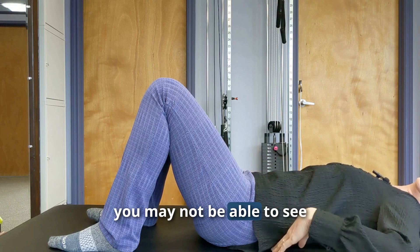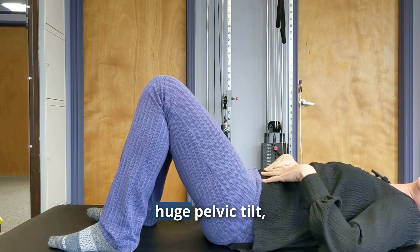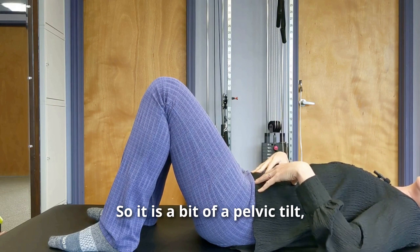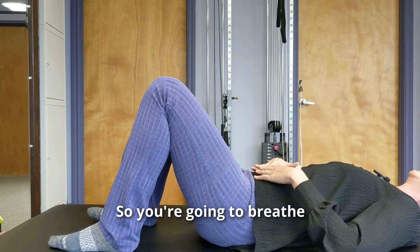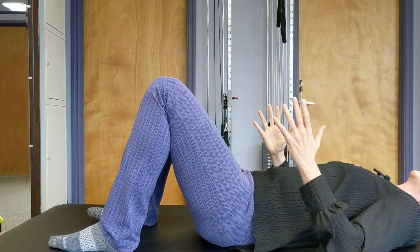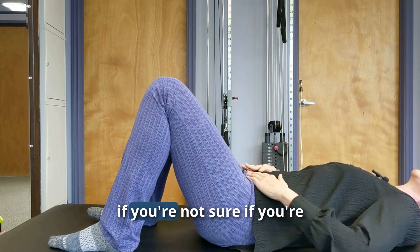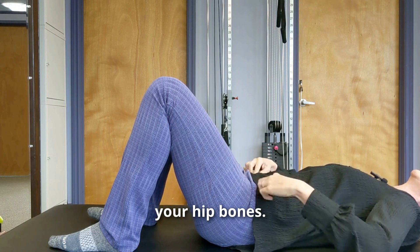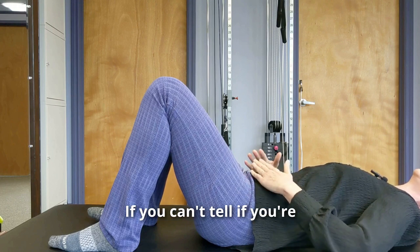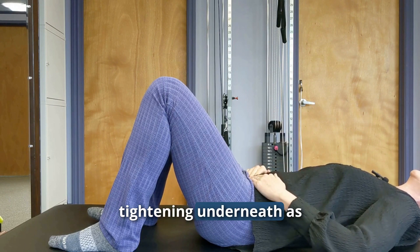Then blow out like you're blowing out a birthday candle, and at the end squeeze those abdominals down. You may not see much motion in my low back — I can feel it moving just a little bit, but that's the point. We don't want a huge pelvic tilt, as that can increase low back or SI joint pain. It's really more of an abdominal contraction. These lower abdominal muscles are located between your hip bones — put your hands just inside those hip bones to feel the tightening underneath as you blow out.